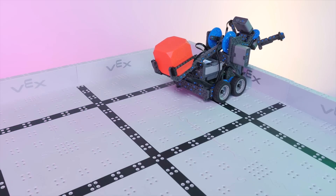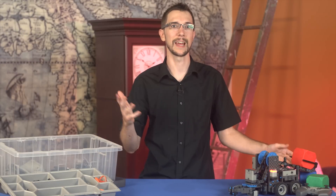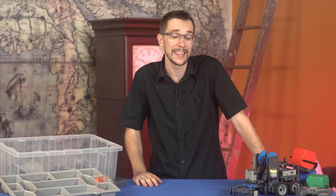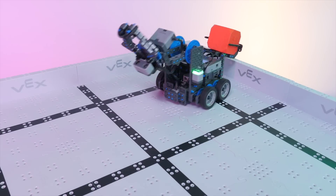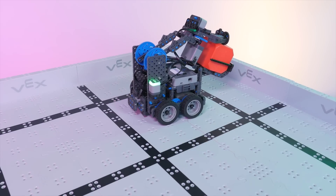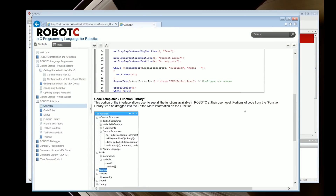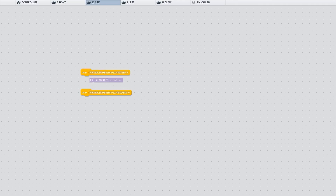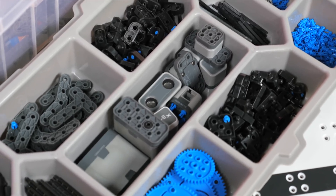They're not exactly toys, but I don't know what else to call them. You won't really be able to build a practical, useful robot that will dress you in the morning or vacuum your floor or cook you dinner. That's not really the point. The purpose of these robotics kits, as far as I can tell, is the enormous amount of educational value that they provide while still being a ton of fun. When you build with this stuff, you're learning a huge amount about mechanical engineering and programming. And there is so much to learn. So let's dig in and see what the Vex IQ system has to offer.